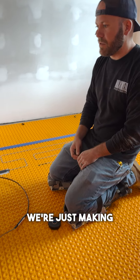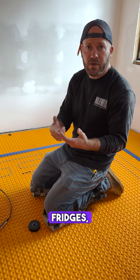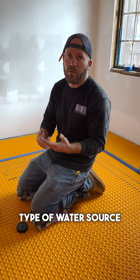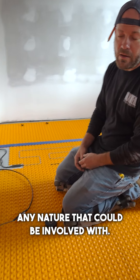We're just making sure everything is run correctly, keeping good spacing around cabinets, stoves, fridges, and other heat sources such as radiant heat, as well as any type of water source — drains or water from sinks of any nature that could be involved.